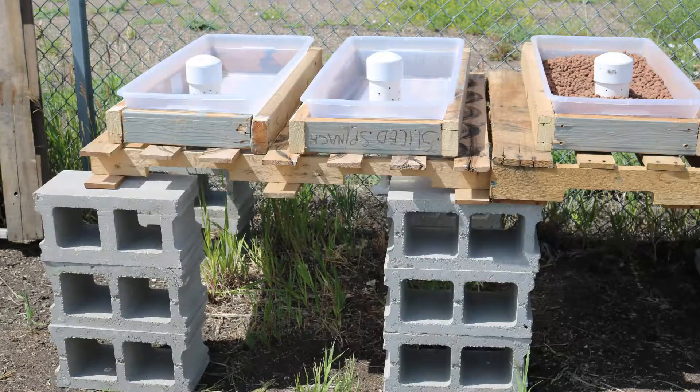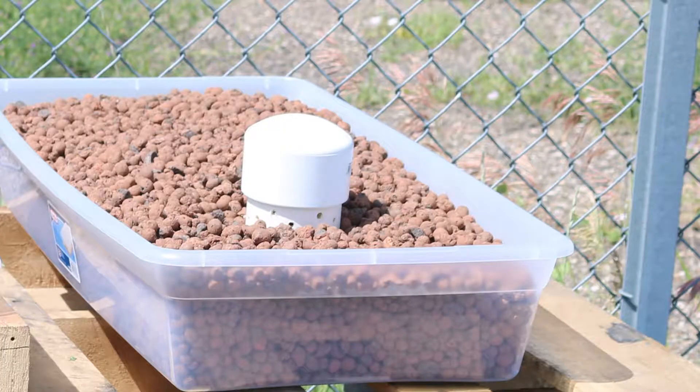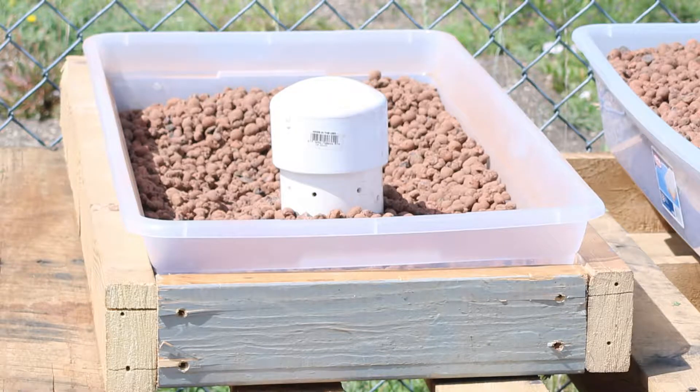In one of our blue bins, we made an opening for it to be our fish tank. Then you'll need to make grow beds, and what we used were 41-quart plastic totes. You'll want to have a frame around it because the beds bend and we don't want it to crack or lean a certain way and let water out.